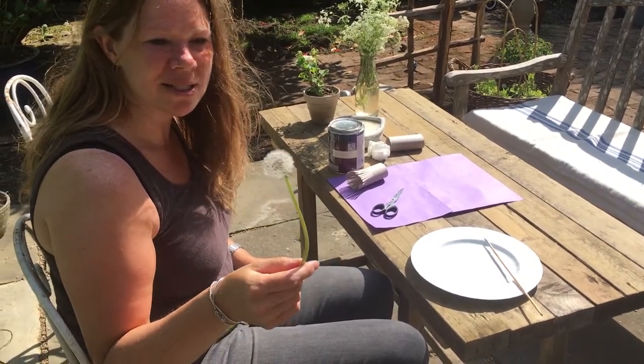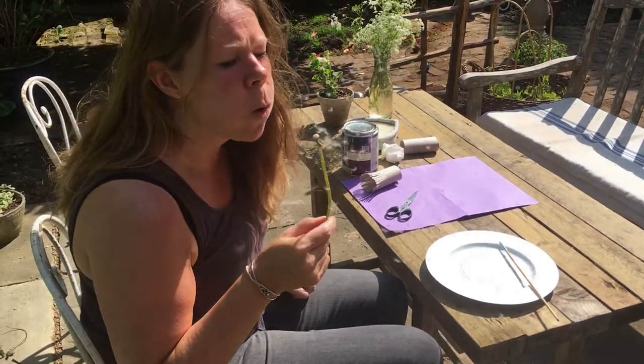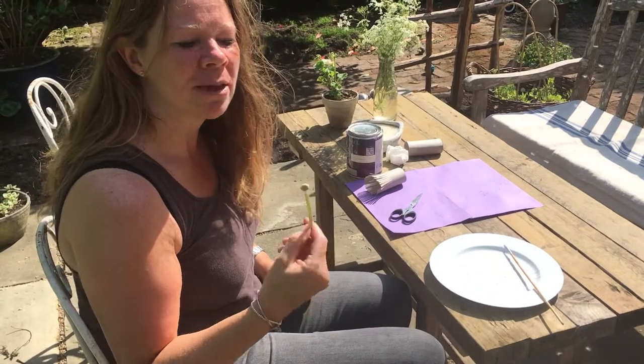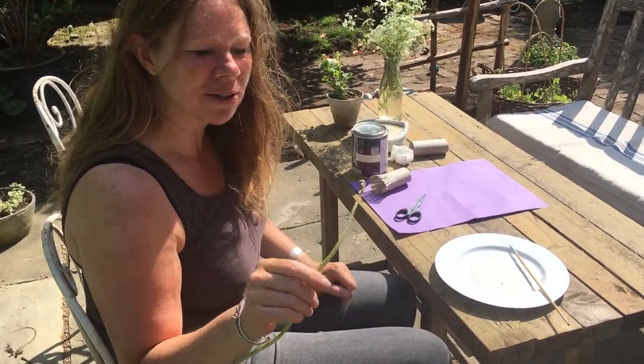When I was a little girl I used to call this a dandelion clock and I used to think it could tell the time. Watch. One o'clock. A few more left. Two o'clock. Oh they've all gone. It's two o'clock.